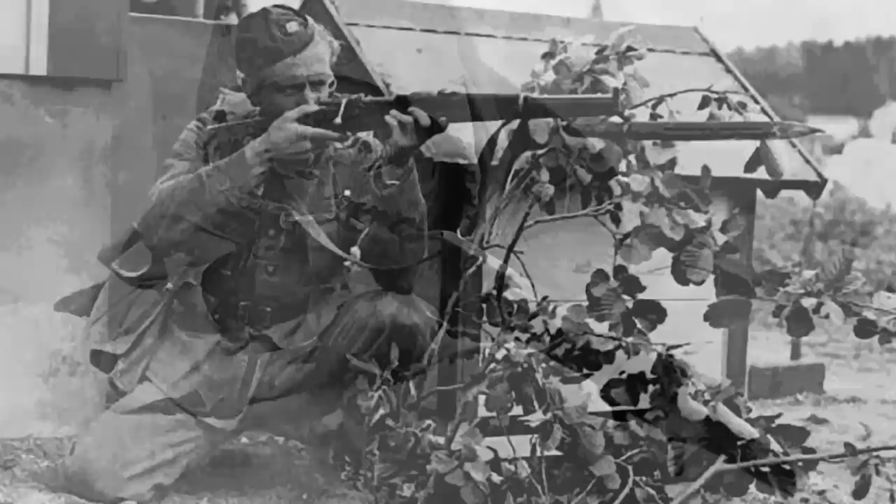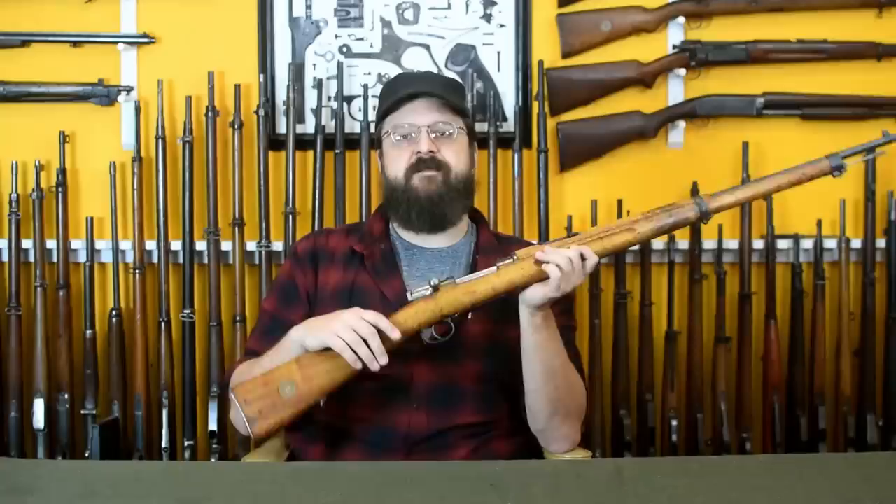Upwards of 1,000 carbines also made it into Finland, though rare compared to the long rifles. Swedish Mausers in Finland were generally issued to northern regions, Coastal Artillery, Anti-Aircraft, and Home Guard units—rear-echelon roles that freed up standard 7.62mm Mosins for the front line. In 1951 Finland sold the Mausers as surplus, so you can sometimes find them on the market with a telltale 'SA' marking, standing for Finnish Army.